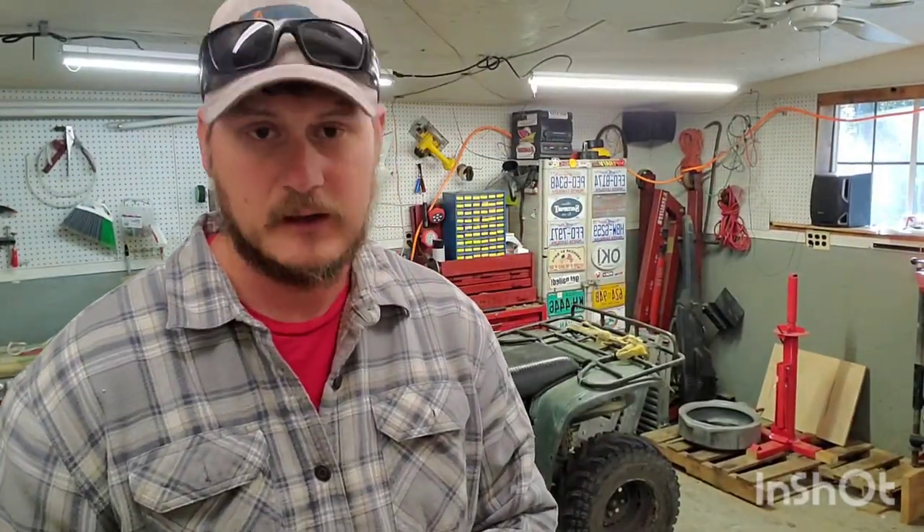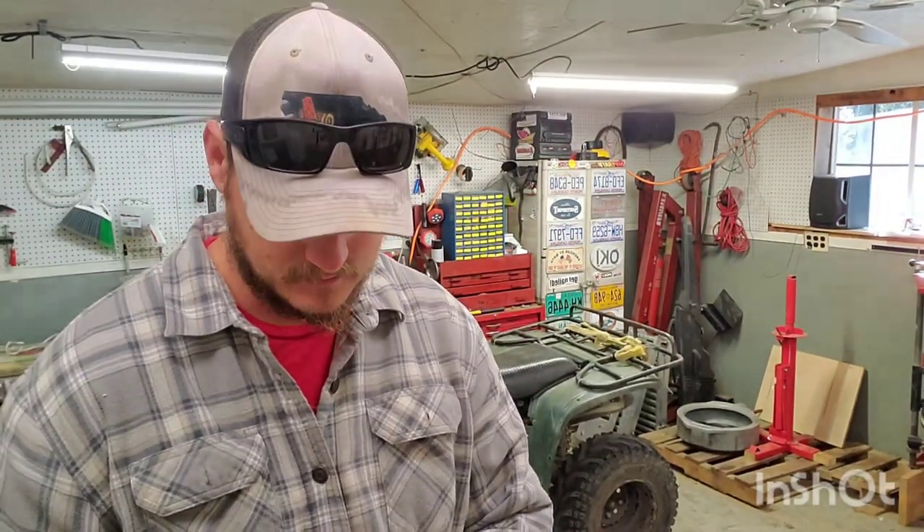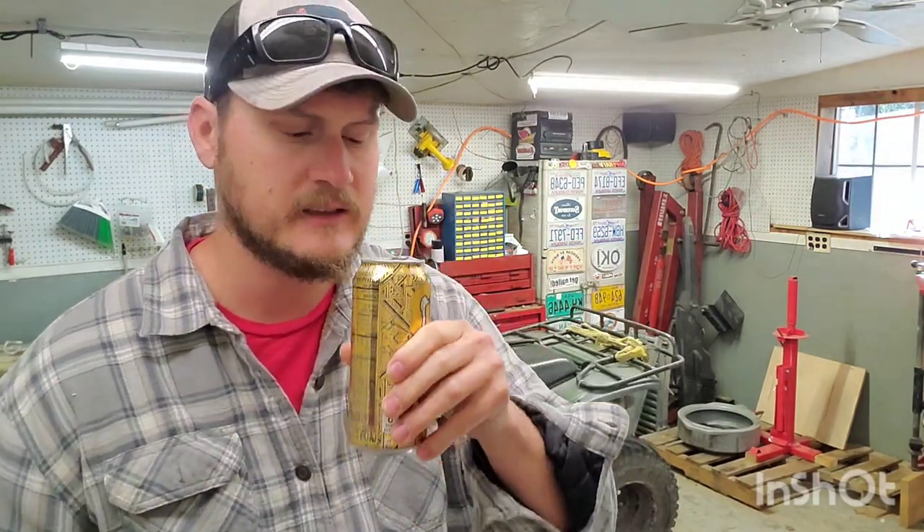Good Sunday morning! I hope y'all had a good day yesterday. I did — I moved some buddies from a storage unit to a third floor apartment, so cheers to my legs.